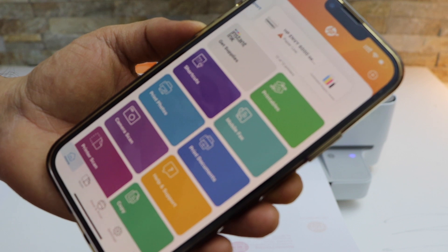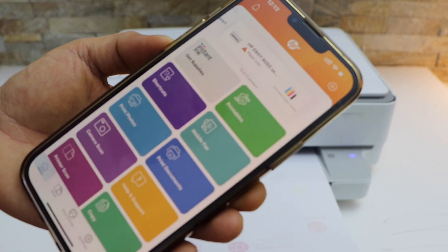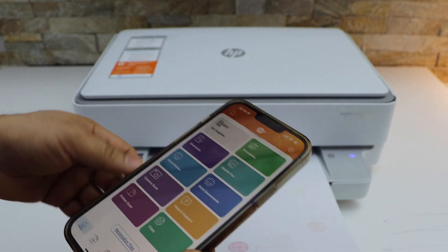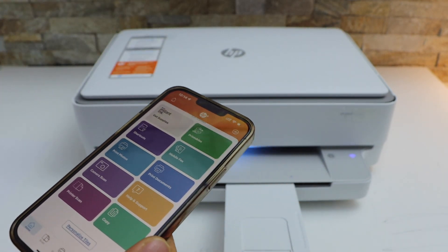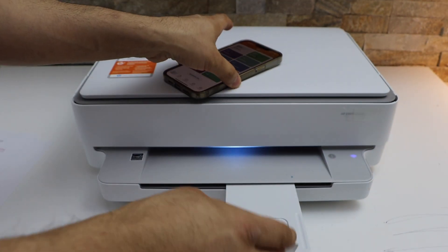You will see your HP DeskJet 6000 series printer with the estimated level of ink. From here we can start using it for wireless printing and scanning. This is how we do the complete setup of this printer — now we are ready to use it. Thanks for watching.